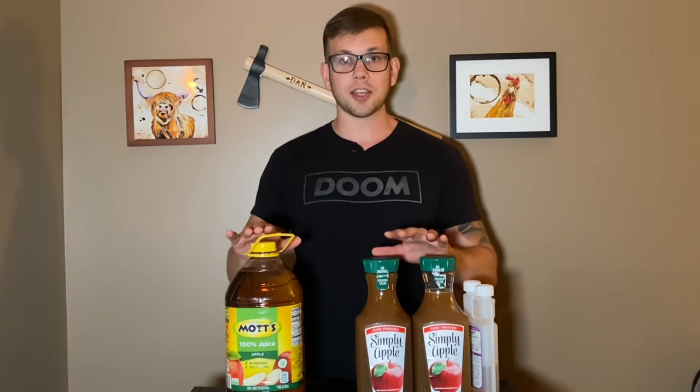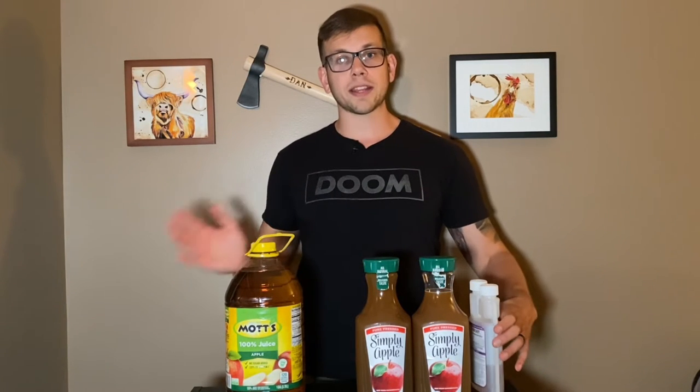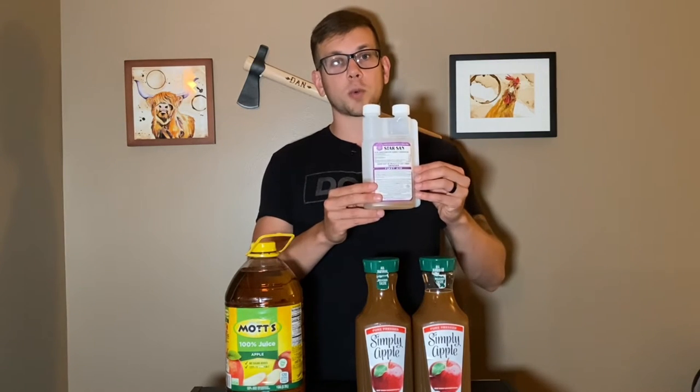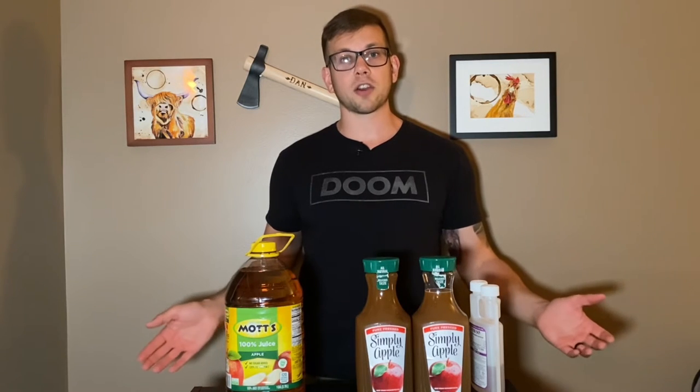This is going to be nothing but apple cider, yeast, and time. Before we do anything, the thing I always forget to mention is we need to sanitize all of our equipment. All I'm really using today is a funnel, a one-gallon jug, and an airlock. I already have everything sanitized and set aside, so let's get started.